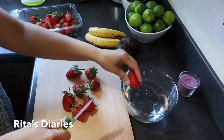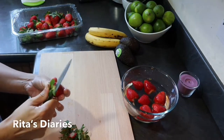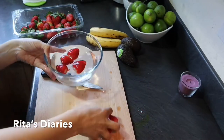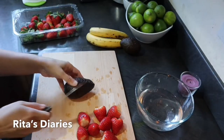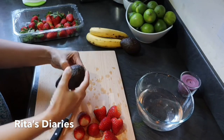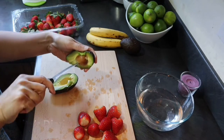First I'll be making the creamy fruit chaat. For that I took all the fruits I'll be using, washed them properly, peeling them off and cutting them into smaller pieces. I am using strawberries, avocado, bananas, pineapple, mango, apple, and also some blueberries. You can use any fruits which you'd like.